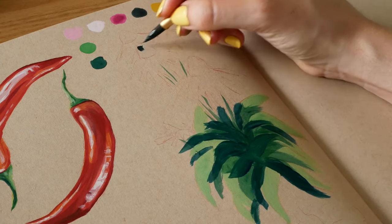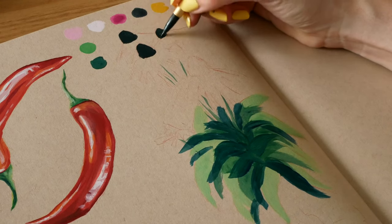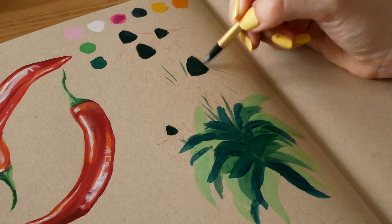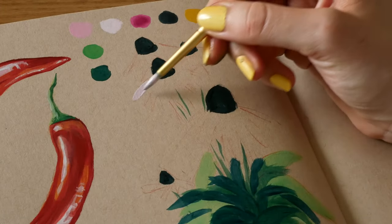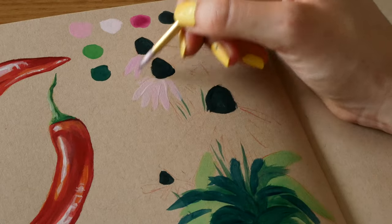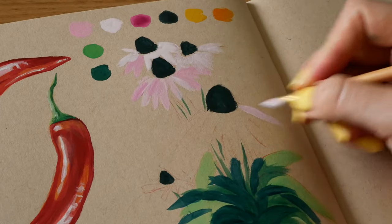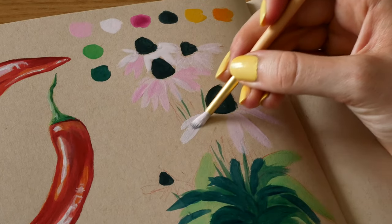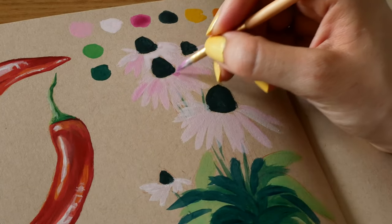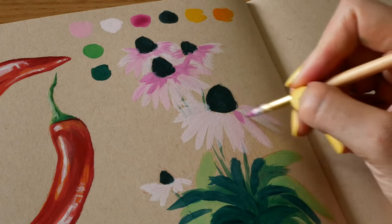While that dries I go in with a dark blue and fill in the center of the flowers. I then do the petals using a light pink and also mixing a bit of white to get an even lighter pink. As you can see I'm being messy with this — I'm not doing perfect petals here. It's about getting the different colours to contrast with each other and create an overall effect. Then I go in with a bit of light pink mixed with darker pink and add that to the petals to create that ombre effect that echinacea petals have.